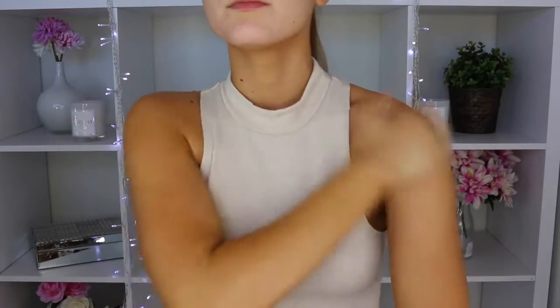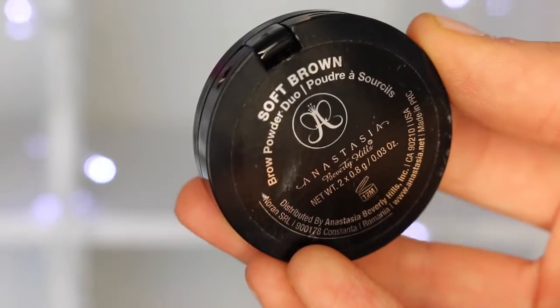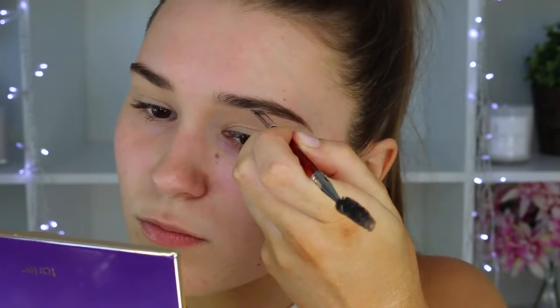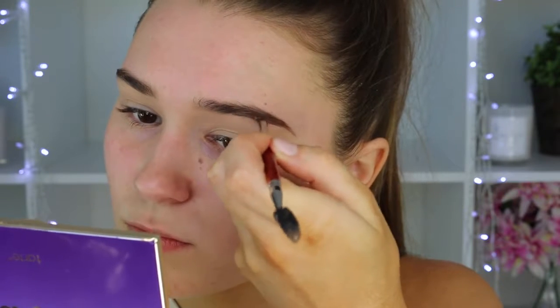Time for makeup! I'm taking my Soft Ochre Paint Pot by MAC and putting this all over my eyelids — this will make sure the eyeshadow stays on all night long and it'll also cancel out the discoloration on your lids. Now time for my eyebrows — I'm taking my Anastasia Brow Duo. I start from the tail, extend it, then make my eyebrows thicker and sharper.